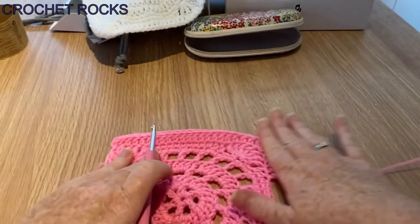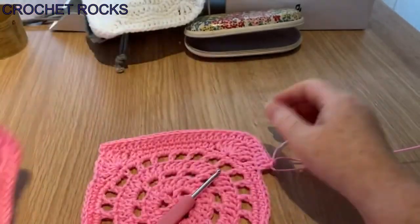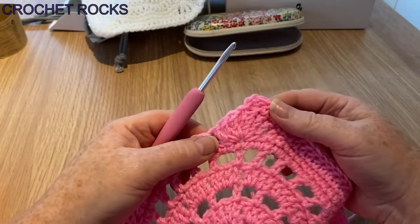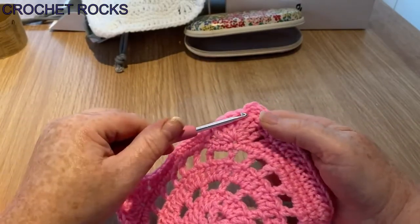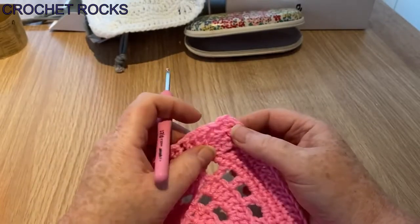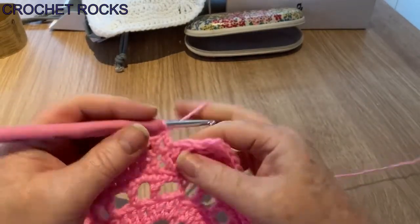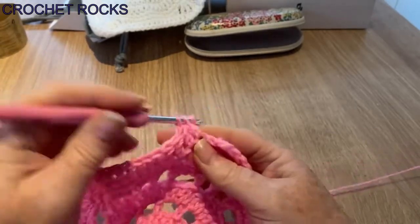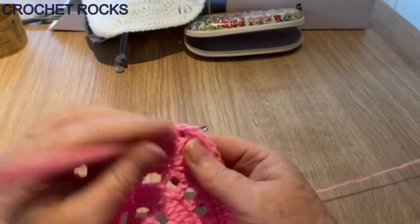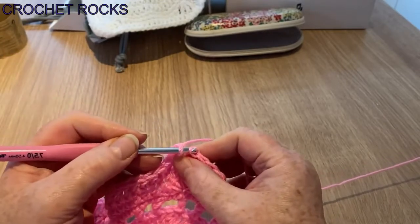That's what it'll look like — just going all the way around. We're going in one, two, three, three in the fourth one — that will be the corner. I'll pause it, go all the way around doing three in the fourth one along of each corner, and come back to show you how to finish up. I'm almost finished, coming up to the last few stitches — on this second one now, going to finish up the corner by putting one more in that same space.